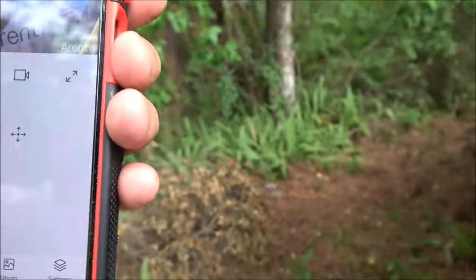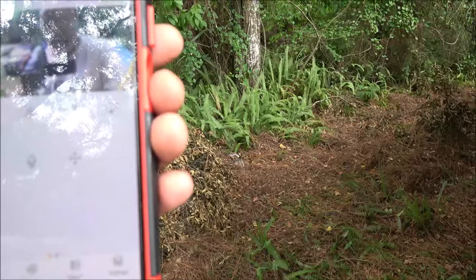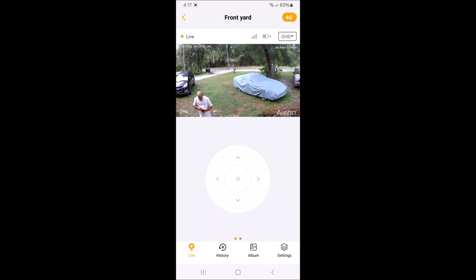We're screen recording now. Let me turn this down because the camera is picking me up. Here we are, waving at the camera. I can hit this button here to bring up the pan-tilt joystick so I can turn the camera manually with that control.